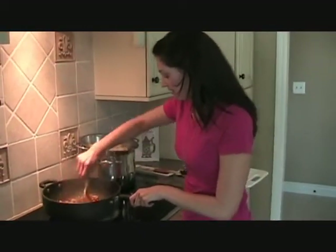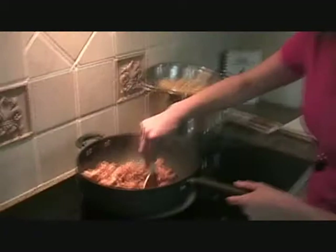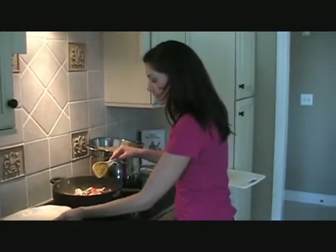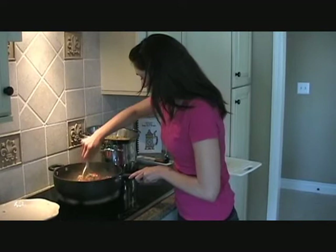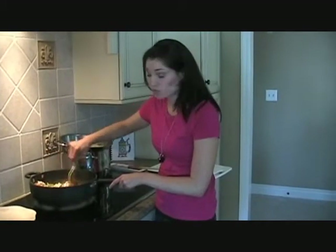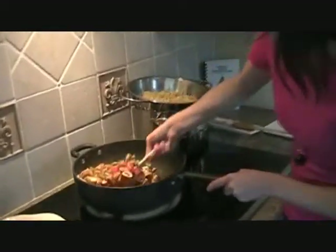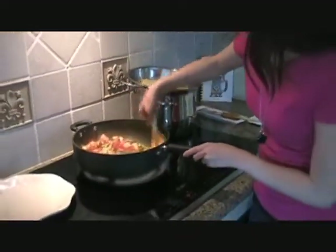So we've got our chicken sautéing in here. You can see it has all the nice Cajun seasoning on it. And we're going to get all of our vegetables in here too. We're just going to cook all of those through until they're a little bit tender, so it will take a few minutes. For as flavorful as this dish is, it's actually really simple to make. And if you like spicy food like I do, you're going to love it.